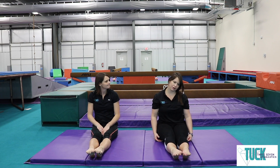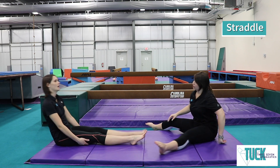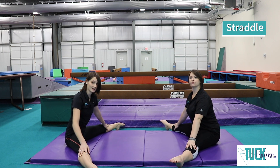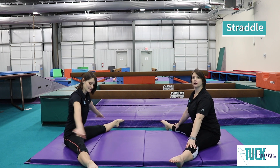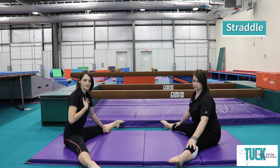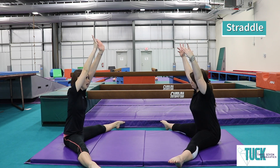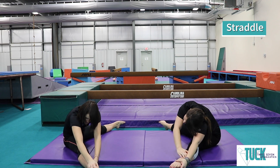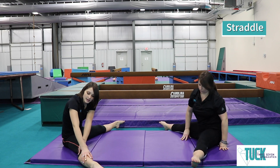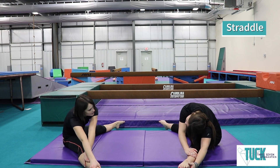Next we're going to work on our straddles. Everybody remember your straddle — you're going to take your feet apart. Make sure your legs are nice and straight, and make as big a straddle as you can without bending your legs, making sure that those toes stay pointed and beautiful. We're going to reach our hands up tall and reach to one foot. If you can't reach all the way to your foot, that's okay — just reach as far as you can without bending your legs. No bent legs.